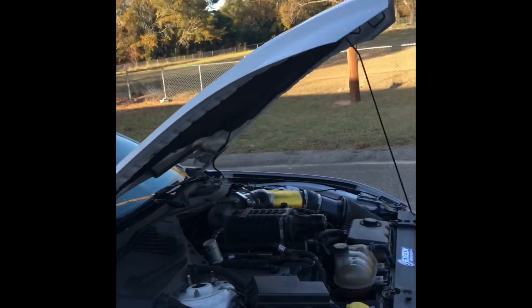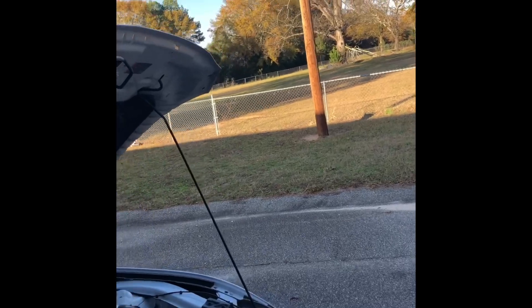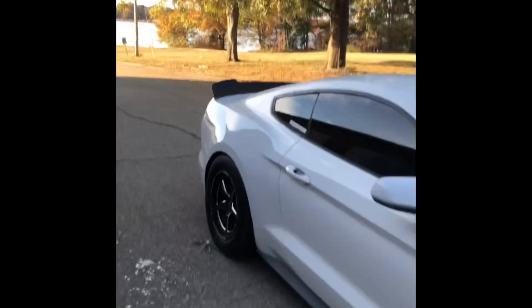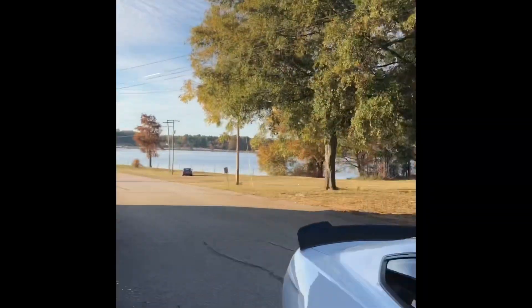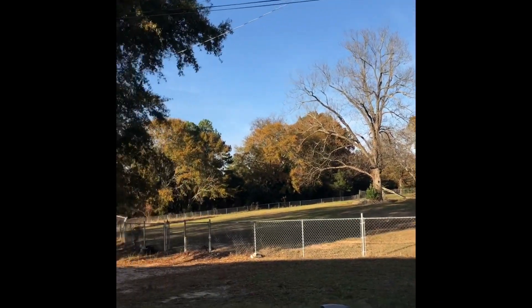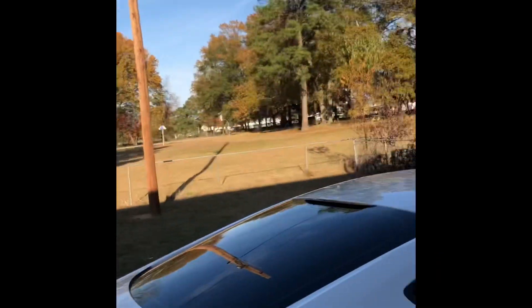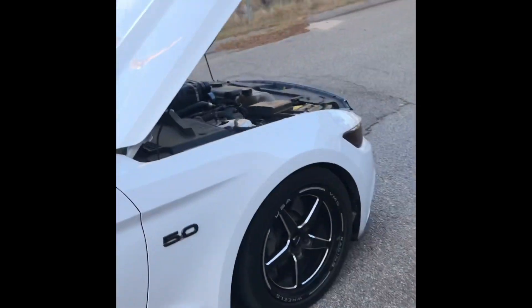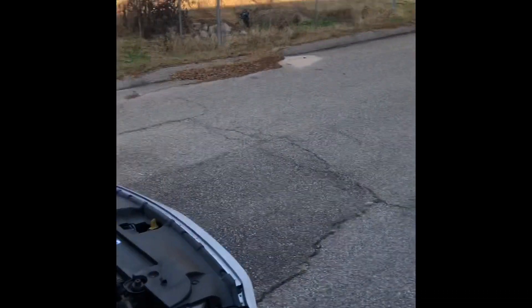I can give you a time from when it was naturally aspirated — it had an 810 intake, cold air, Speed 80 headers, low tune by Competition Auto. The best time it ran was a 7.3 at 97 or 98 miles per hour through the eighth mile. I honestly couldn't complain — that was with like a 1.760 sixty-foot, so the car definitely picked up really well on the big end.